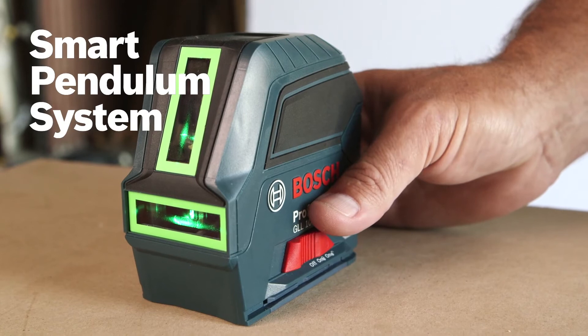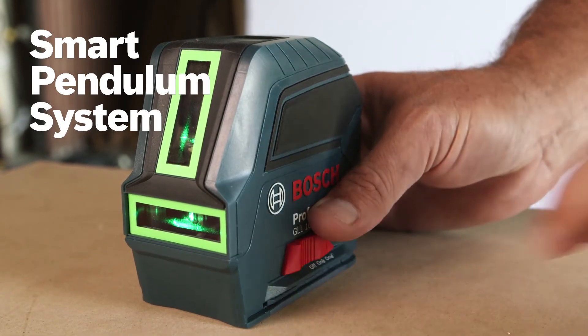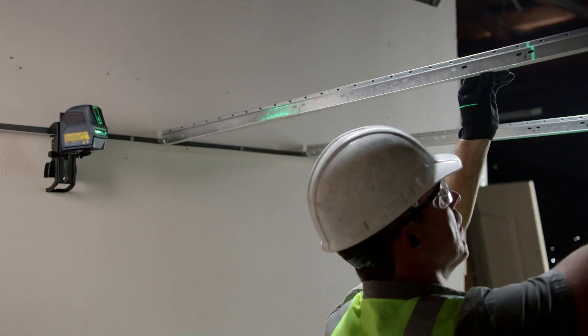The smart pendulum system self-levels and indicates out-of-level conditions with manual mode. The pendulum locks when switched off for safe transportation of the tool.